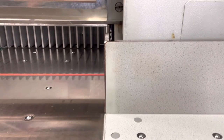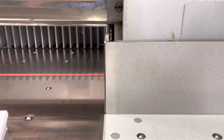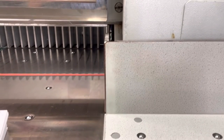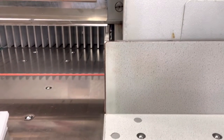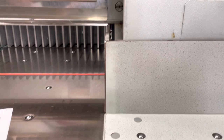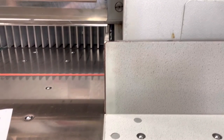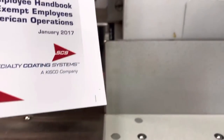Sixth time is a charm. We are going to cut a stack of products. This particular product is eight and a half by eleven. Now we have our cut marks on our paper, which are right there.